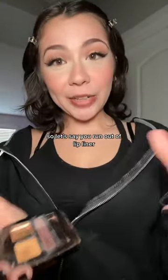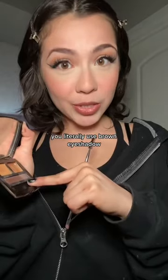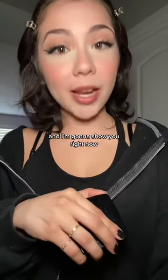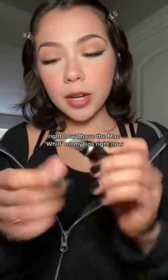If you run out of lip liner and don't want to go out to buy one, you can literally use brown eyeshadow to line your lips — I'm gonna show you right now. I have the Mac Whirl on my lips right now.